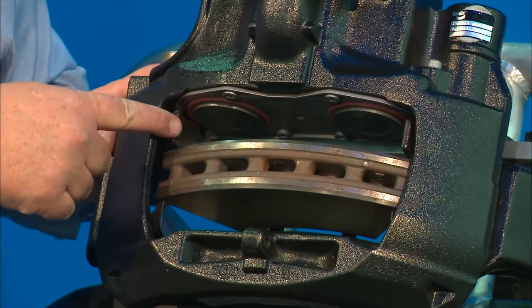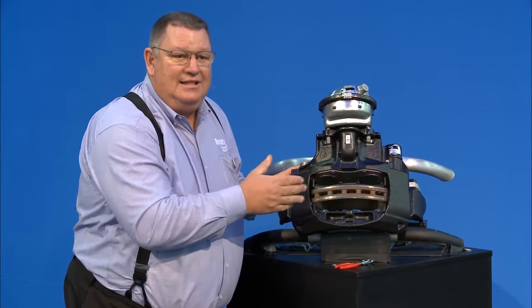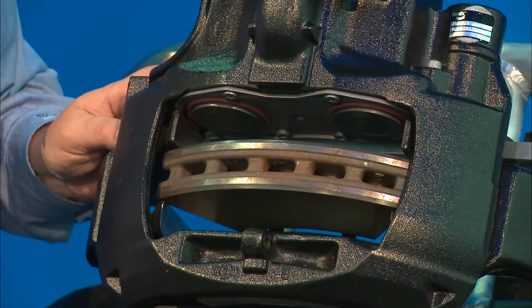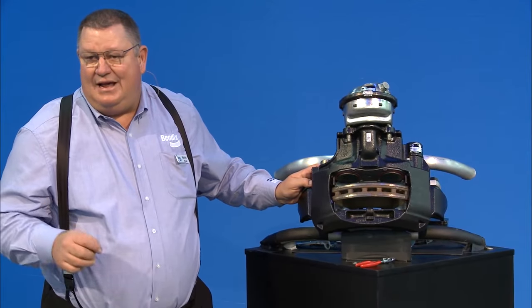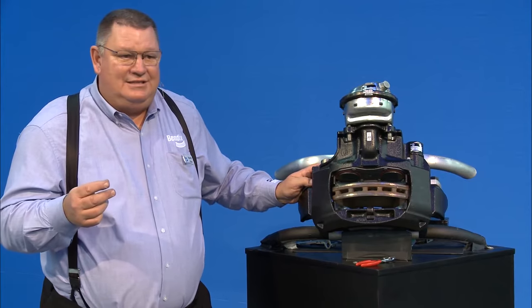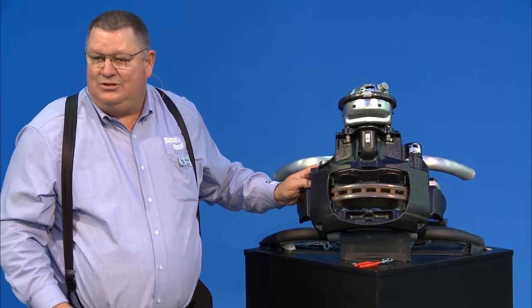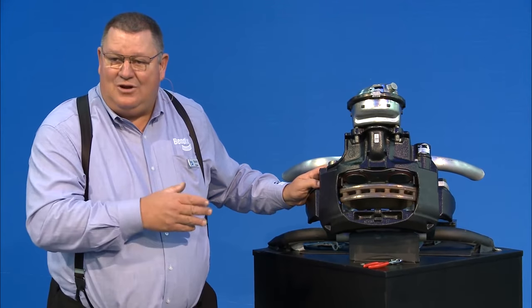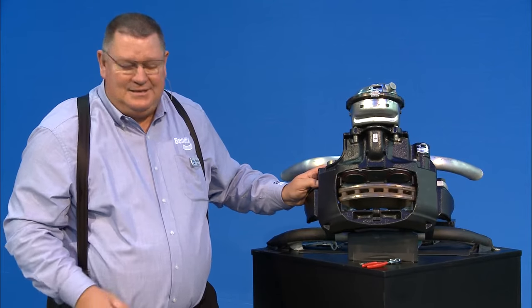Also look at the carrier — this is where the pads sit. Clean all debris out of there with a wire brush because you'll get contamination and dirt in there. Make sure there's no damage on the carrier where the pad seats — you don't want anything that may catch the edge of the pad as it slides. Don't put anti-seize on the carrier; it acts like a glue, collects dust, and becomes a rubbing compound that damages the carrier and the pads. Leave them dry, oil-free — no anti-seize, no blue silicone.